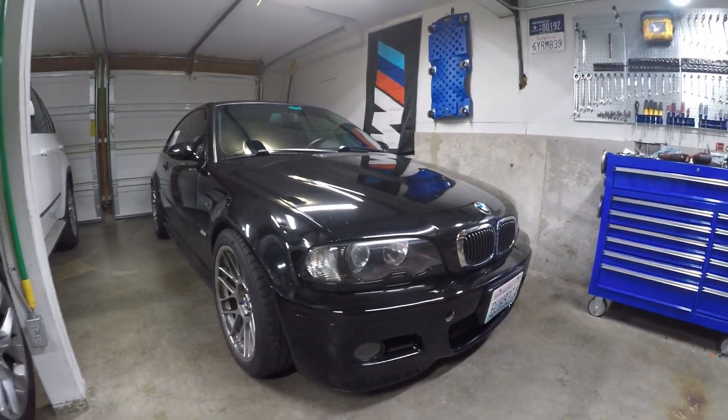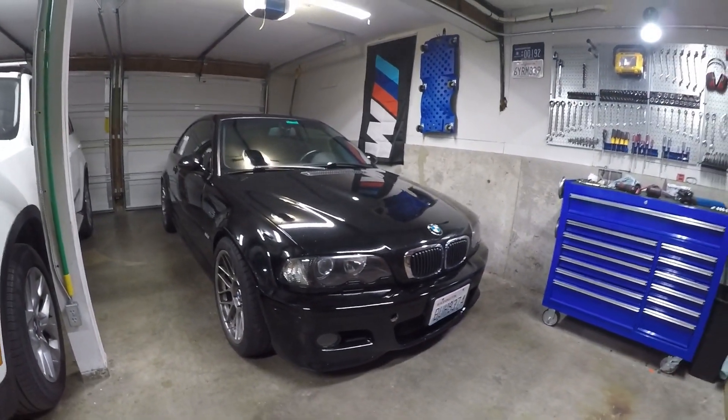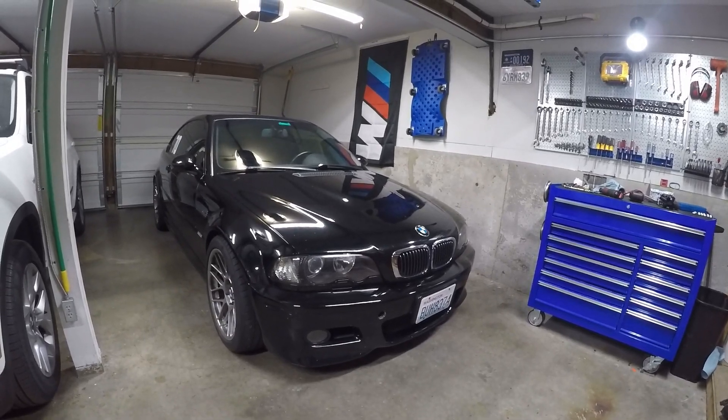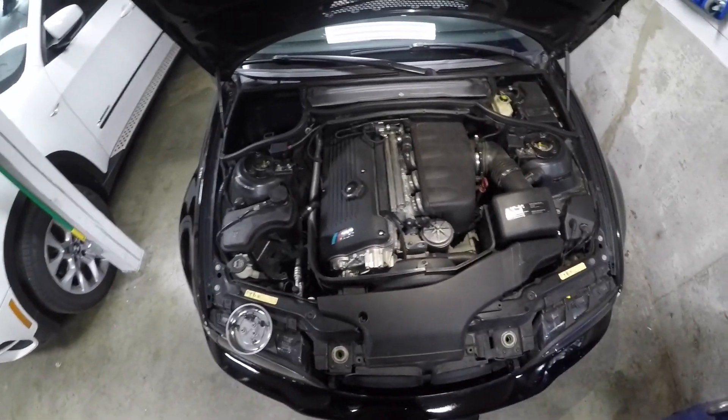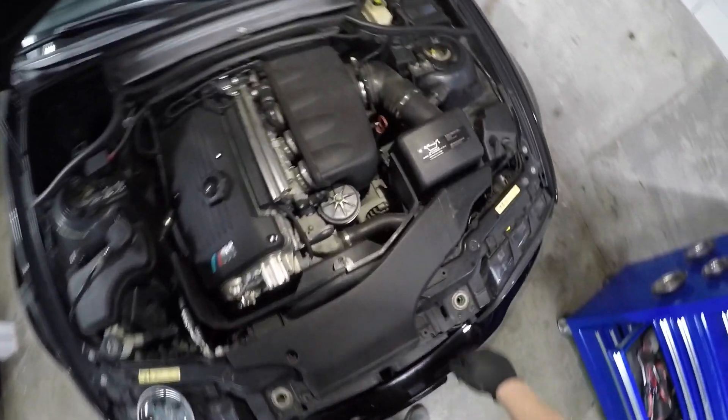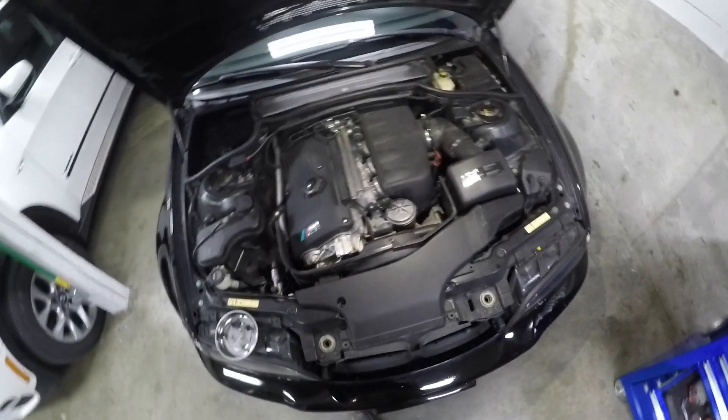Taking a look at an E46 M3, getting codes for an auxiliary water pump and a water diverter valve malfunction. That's that unit down in there. We're just going to swap that out with a new one.